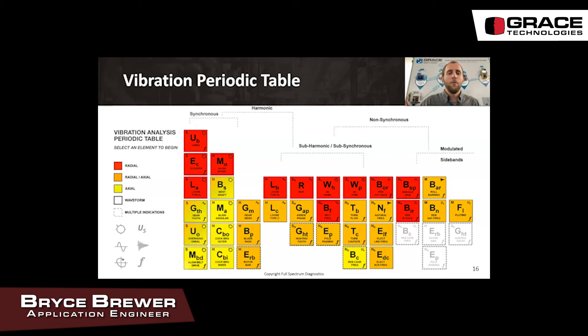In the vibration periodic table, all radial faults are in red, axial faults are in yellow, and faults that are either radial or axial are in orange. Once we rule out those options we can look at whether it is synchronous, subsynchronous, non-synchronous, or harmonic. Using that information, we can narrow it down to a few options, and then a diagnostic test can be used to determine the exact fault.